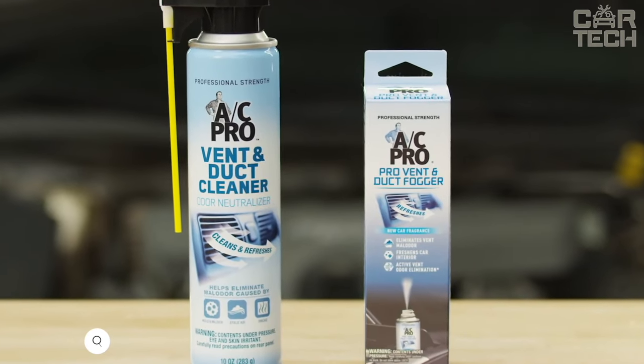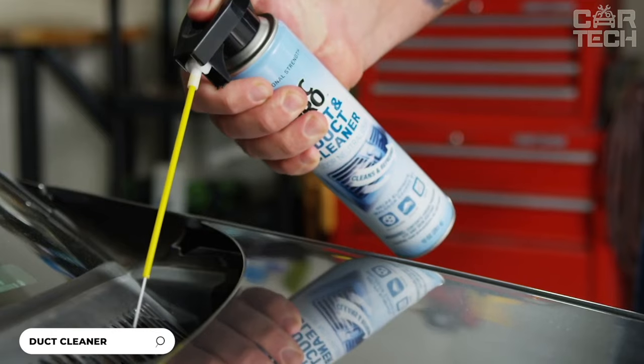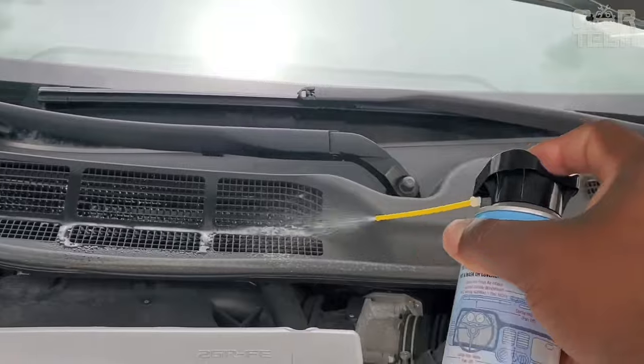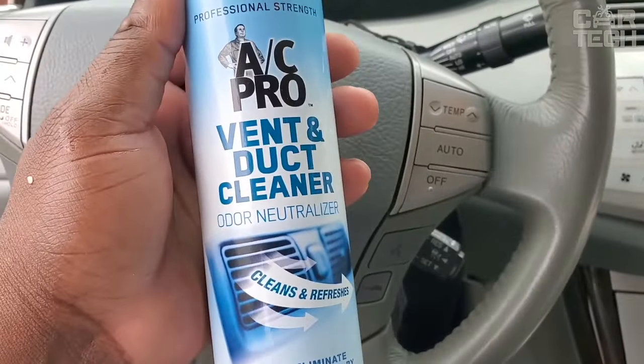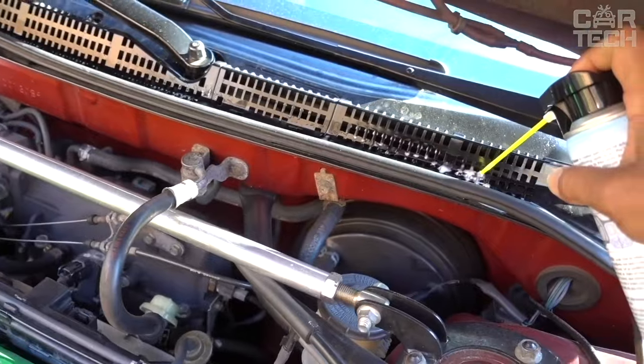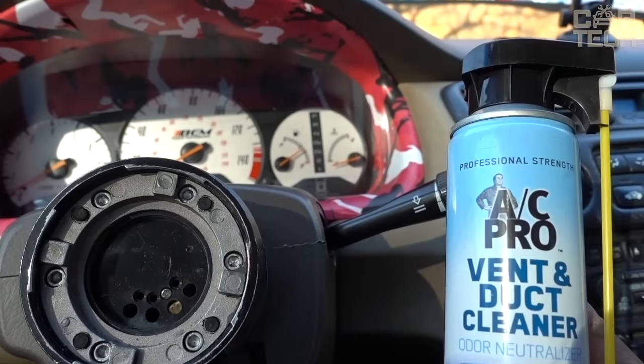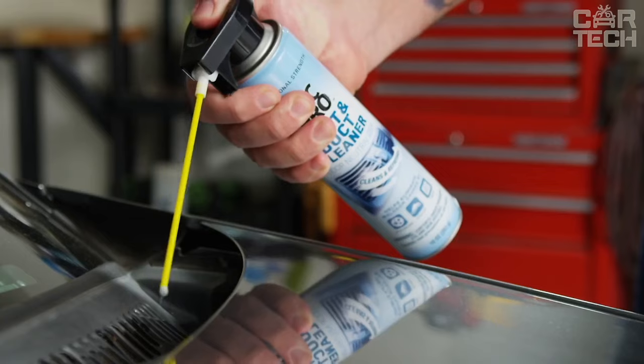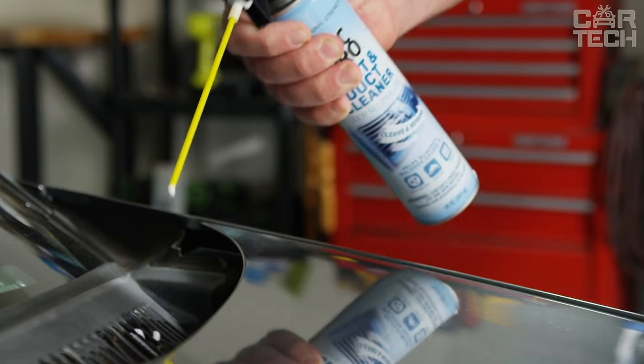A ventilation system cleaner for automobiles, specially designed for ventilation and air conditioning systems in cars. It neutralizes and eliminates various aromas, leaving freshness and cleanliness. It cleans and sanitizes air ducts, removing light dirt and dust that accumulates over time. Thanks to the aerosol packaging, the product is easy to spray over the air vents and inside the cabin for maximum effect.